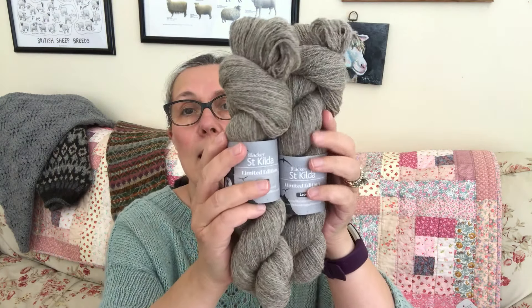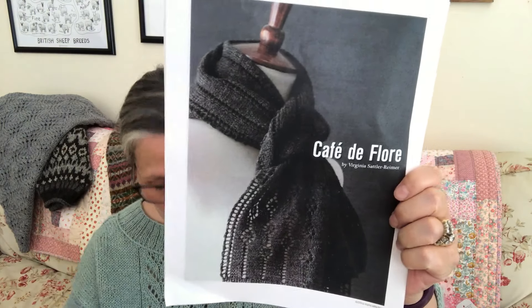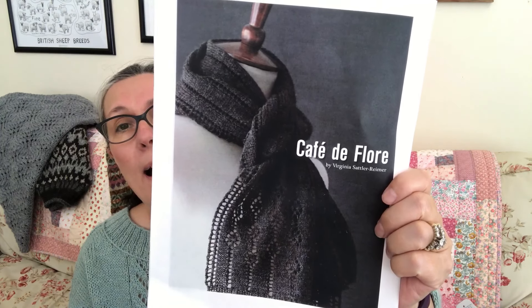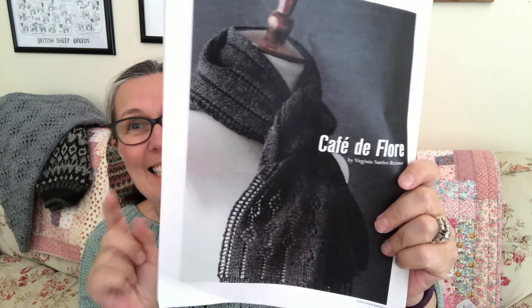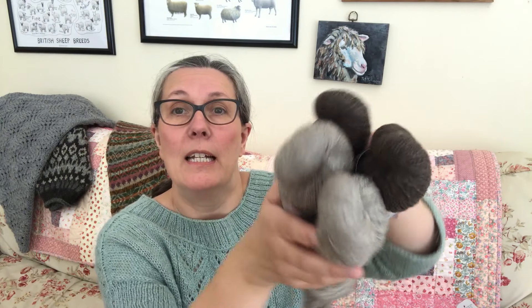Blacker gets their fleeces right from St Kilda. It's very limited in supply, so this does have some Shetland mixed in to spread it out a bit. It's spun up at lace weight — 760 yards per 100 grams. I'm going to knit the Café au Fleur, a lovely new design by Virginia Sattler-Reimer — a very stylish, simple, elegant little scarf. That's definitely going on the needles soon. You can knit sweaters, shawls, or a hap with this as well.